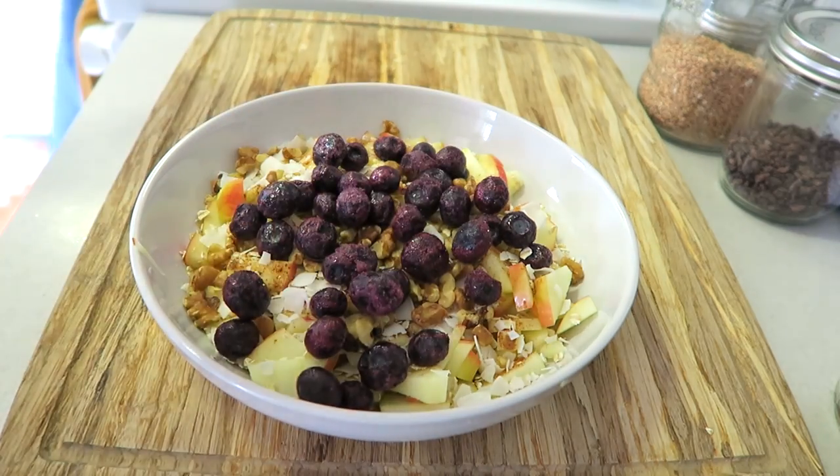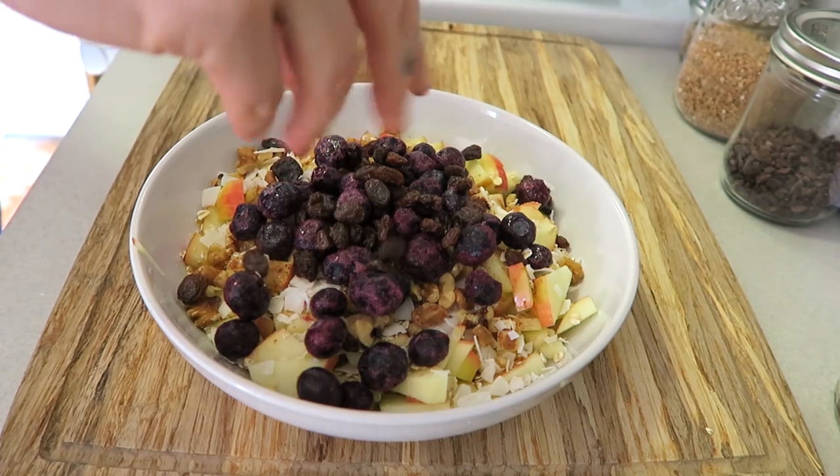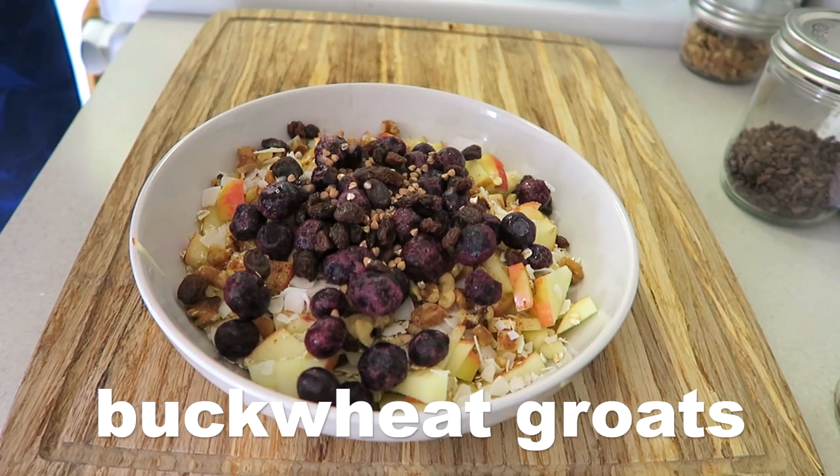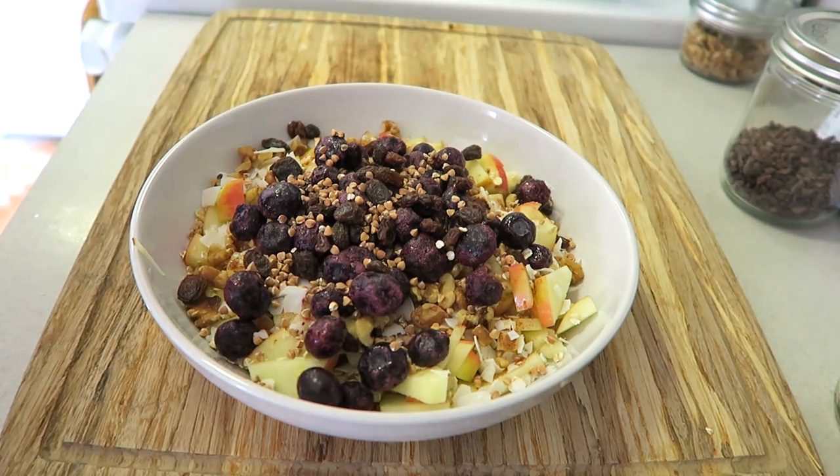I kind of thawed them for a minute, but you can add bananas or strawberries, whatever you want — any fruit. I also like raisins in mine, and I love buckwheat groats as well. They're kind of crunchy and nutty and they give it just a little different flavor.